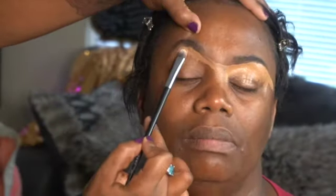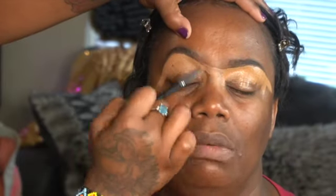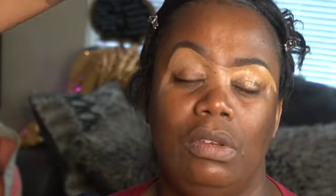Make sure you subscribe to the channel because there's more in store for you. So, we also had a consultation about her brows because they messed them up at the salon — at the nail shop. So I had to go in with my razor and kind of just straighten up a little bit, clean up just a little bit, not much.